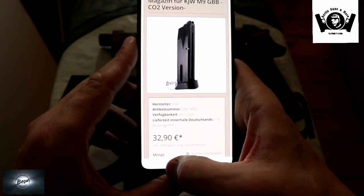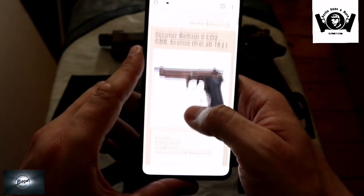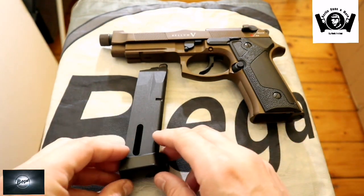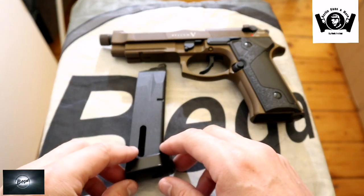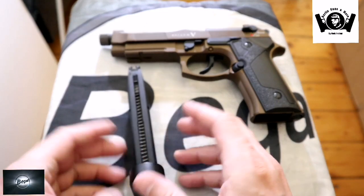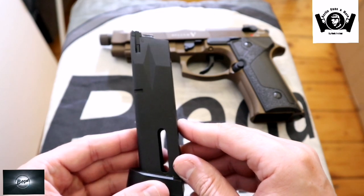Also, ich sag mal so – die Magazine sind vom Preis in Ordnung. Da kenne ich andere Hersteller wie jetzt VFC mit der neuen Glock, wo das Magazin dann ganz schnell mal 50 Euro kostet. Das ist ziemlich teuer. Aber die hier gehen noch vom Preis – das CO2 Magazin 32,90 Euro und das Gas Magazin 27 Euro.